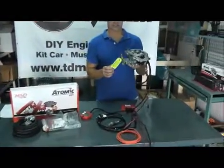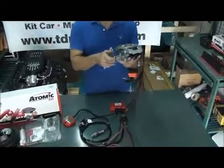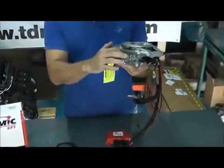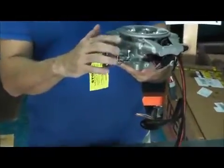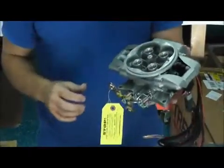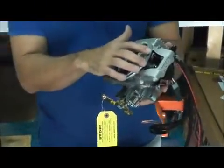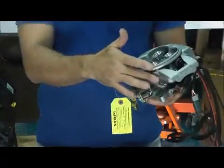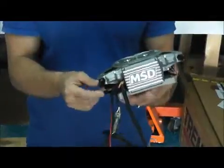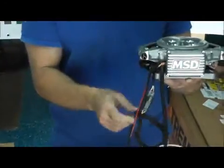This throttle body fits on a square bore intake and will replace any carburetor — same linkage as a carb. You have your mixtures right here, for your primary and your secondary. You've got your annular rings for proper fuel atomization. The 80-pound injectors are all built in, along with the integral fuel rail and the two fuel lines coming off of it.